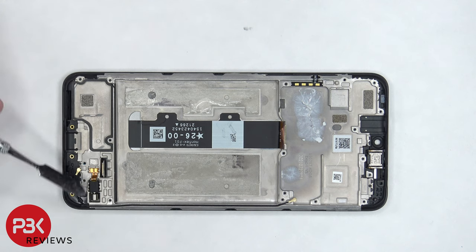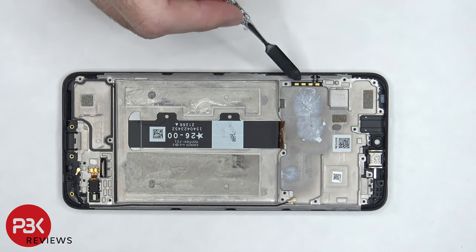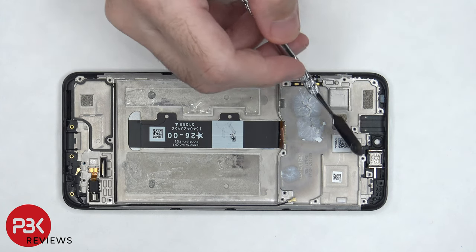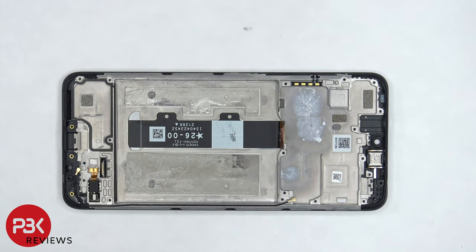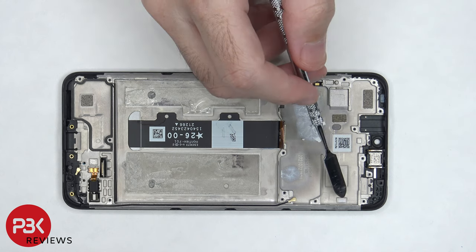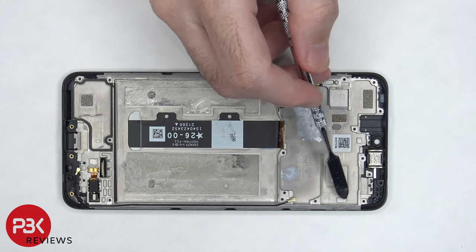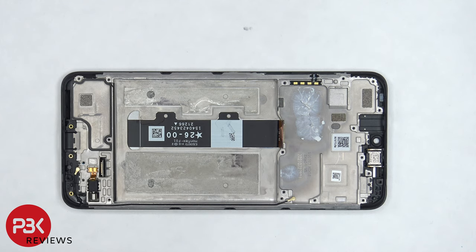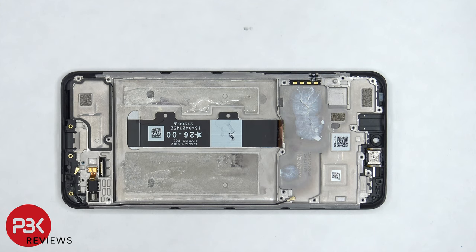The vibrator motor is located in the bottom corner, the flex cable for the volume key and power button is located on the side and held down with adhesive, and the earpiece speaker is located on top also held down with adhesive. There is also another liquid damage indicator underneath the SIM tray. For the repairability score I give this phone a 6 out of 10. The back housing is easily removable without the use of heat, however there are a number of components that need to be removed to gain access to the screen cable for screen replacements, and the adhesive underneath the battery is really strong making it difficult to pry off.